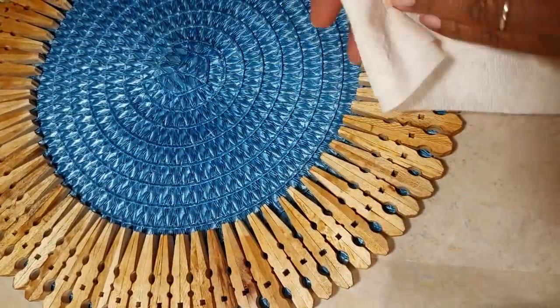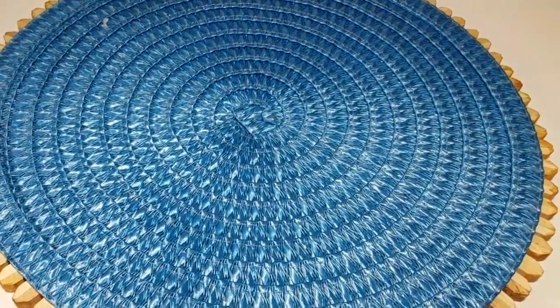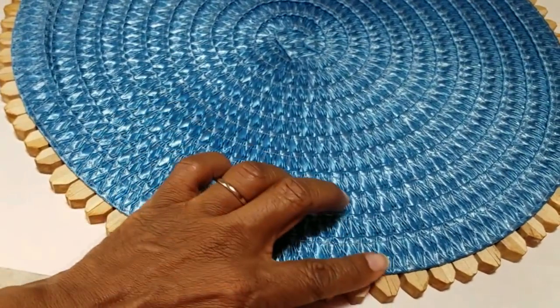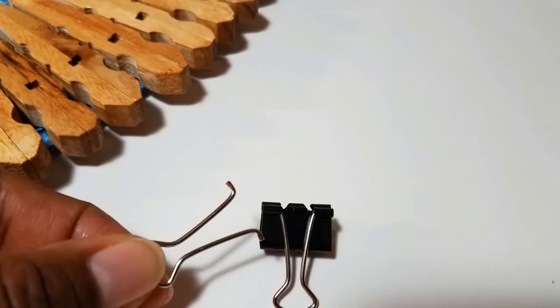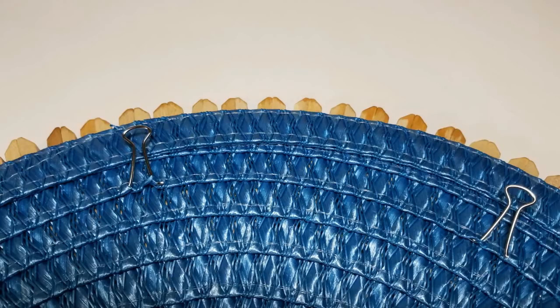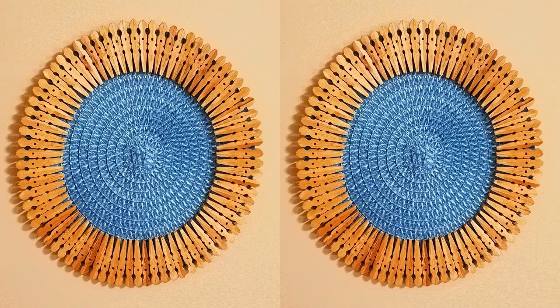Use a paper towel to remove any excess stain. If you do not want the edges of the blue placemat to show through, just remove one of the edges after you've applied all your clothespins — find one of the threads and it will pull and unravel that outer ring. I prefer to leave it because I'd like to make this reversible. To hang this ethnic or rustic piece on the wall, disassemble a binder clip, insert the metal pieces into the weave of the placemat about six to eight inches apart, and hang it on the wall.